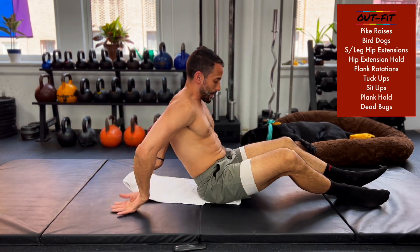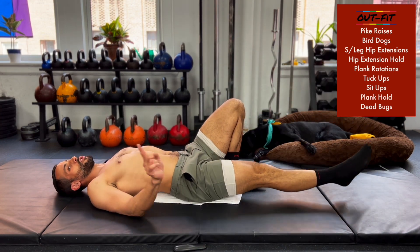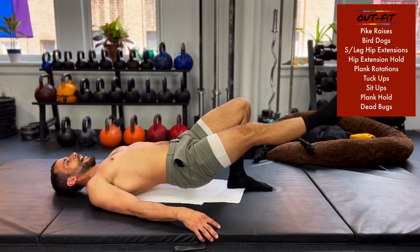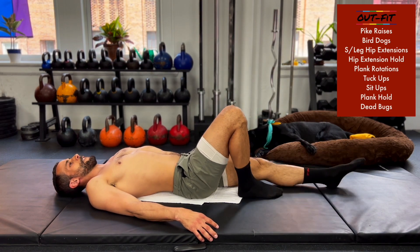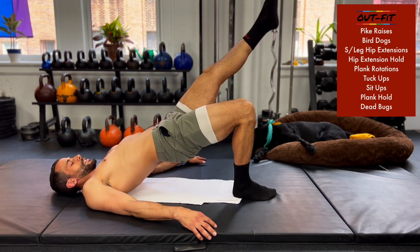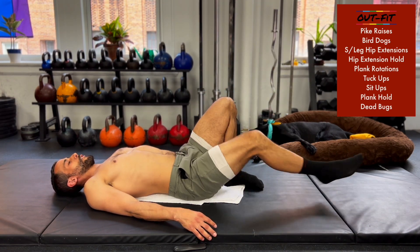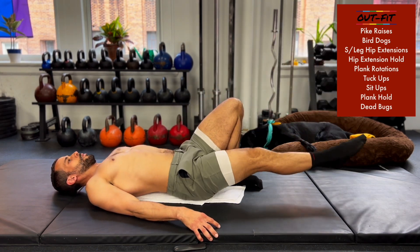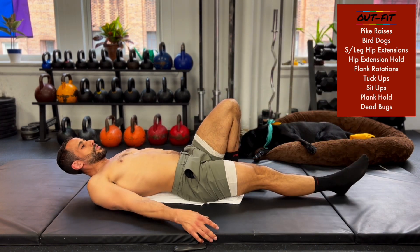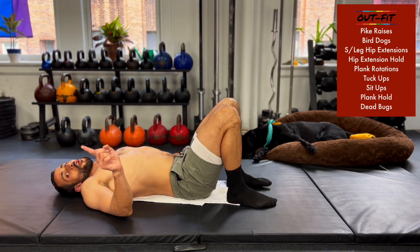Single leg hip extension — fully extend, come down. I want you to do five per side. Change legs, five on this side. You're about 30 seconds in, 30 seconds to go. Make sure you're switching every five reps. Hey, we're on our way to 5,000 subscribers — so close! We want to do something fun for it but I have no idea what, so if you have an idea, leave it in the comments. 10 seconds and switching.